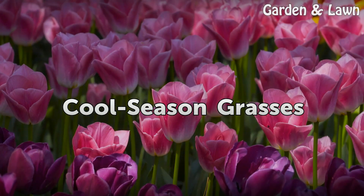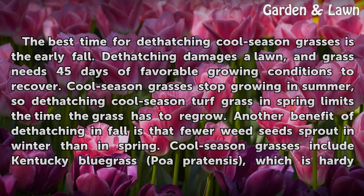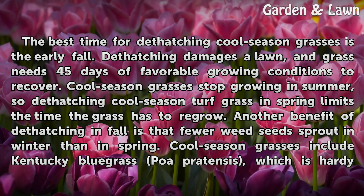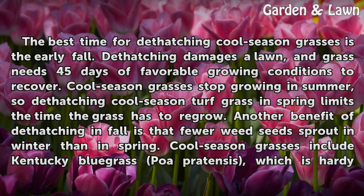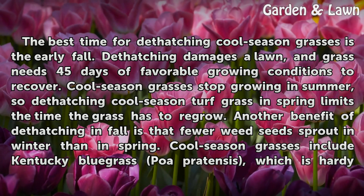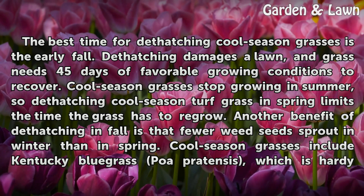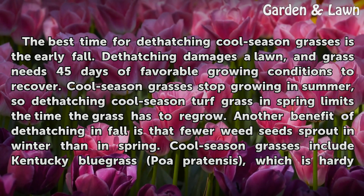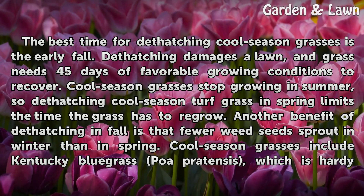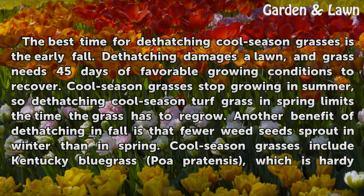The best time for dethatching cool season grasses is the early fall. Dethatching damages a lawn, and grass needs 45 days of favorable growing conditions to recover. Cool season grasses stop growing in summer, so dethatching cool season turf grass in spring limits the time the grass has to regrow. Another benefit of dethatching in fall is that fewer weed seeds sprout in winter than in spring.